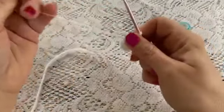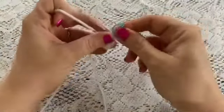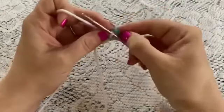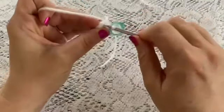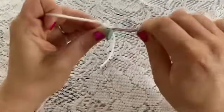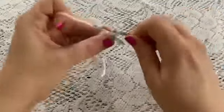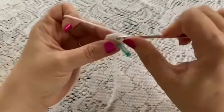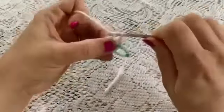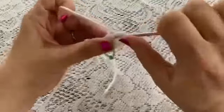Grab the tail and give it a pull, then place your stitch marker. At this point you should have six stitches. For round two we're going to do one increase in each stitch all the way around — go into that first stitch, do one single crochet, go back into the same stitch and do another single crochet, and that will be your increase. Continue to increase in each stitch all the way around.